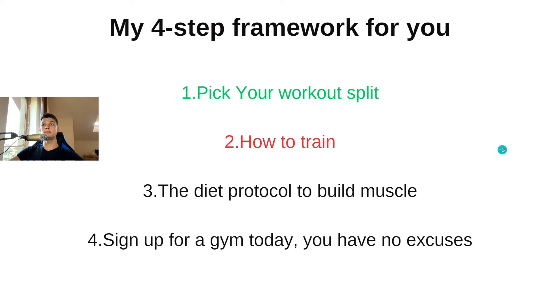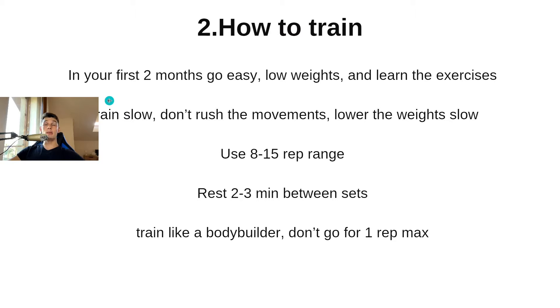Now let's talk about how to train. In your first two months, you need to go easy if you're a complete beginner — use low weights and learn the exercises. Train slow, don't rush through the movements, and lower the weights slowly. For example on bench press, you push the weight with force, but lower it slowly to put more tension on your chest.